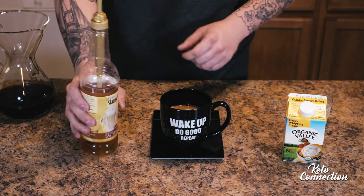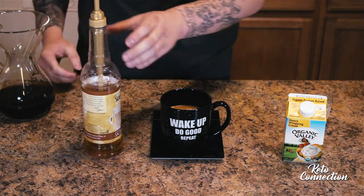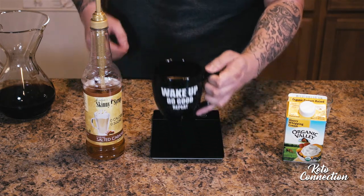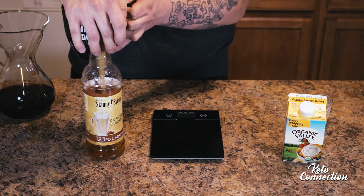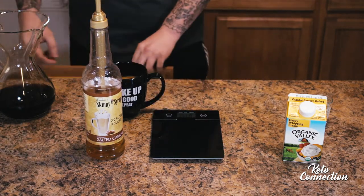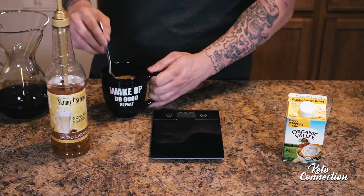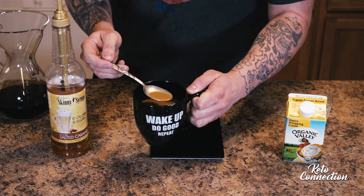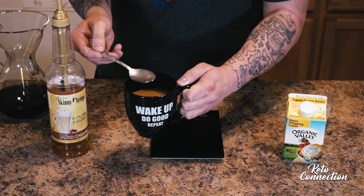It's zero on the glycemic index, so it won't spike your blood sugar levels or anything like that. I got the pump dispenser with it — you can also get that at Bed Bath & Beyond in the same location. They have these bottles, and what I do is just do two pumps into the coffee and then stir it up.